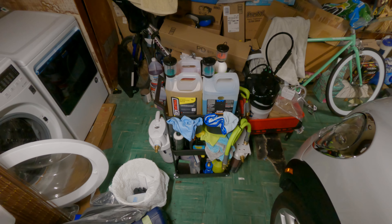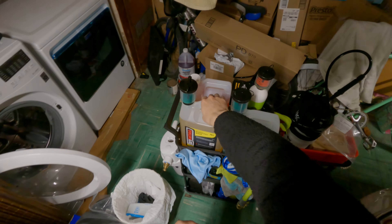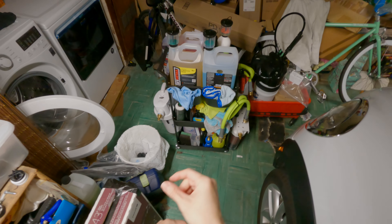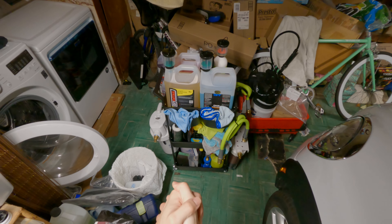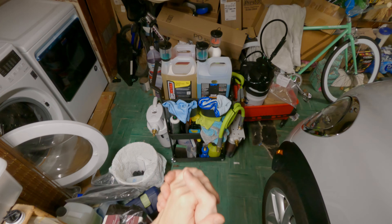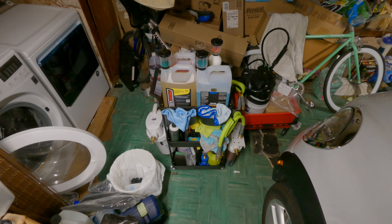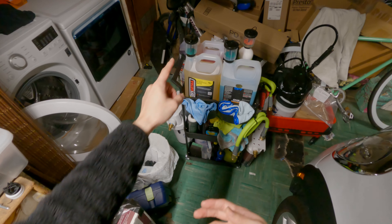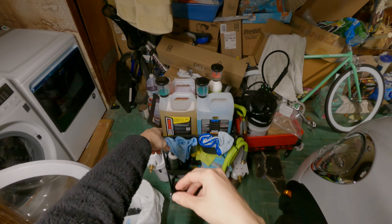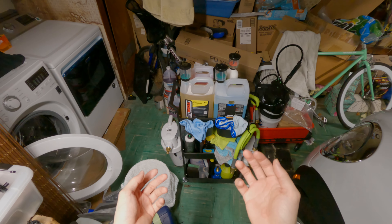We're going to need some extra cleaning power. I did bring in a favorite amongst a number of detailers — it is DIY Details Rinseless Wash. I did buy this straight from DIY Detail, not a sponsor or anything like that, I paid with my own money. I would love to work with them someday, but I'm just a weekend warrior.